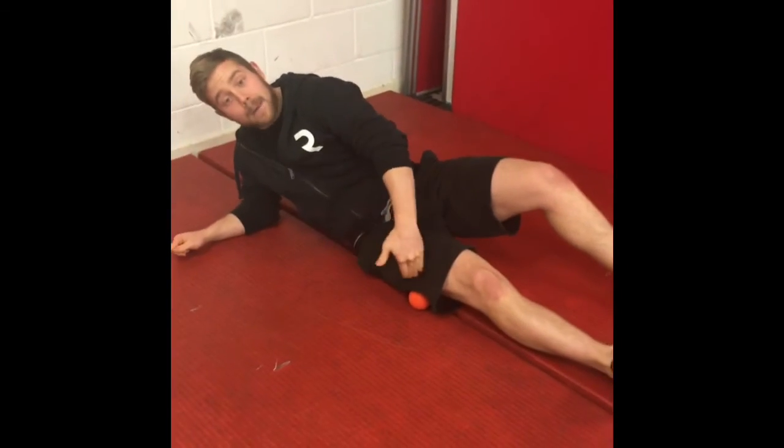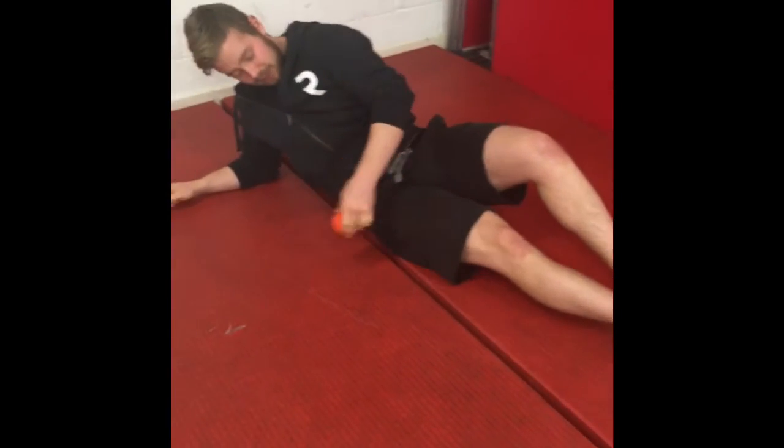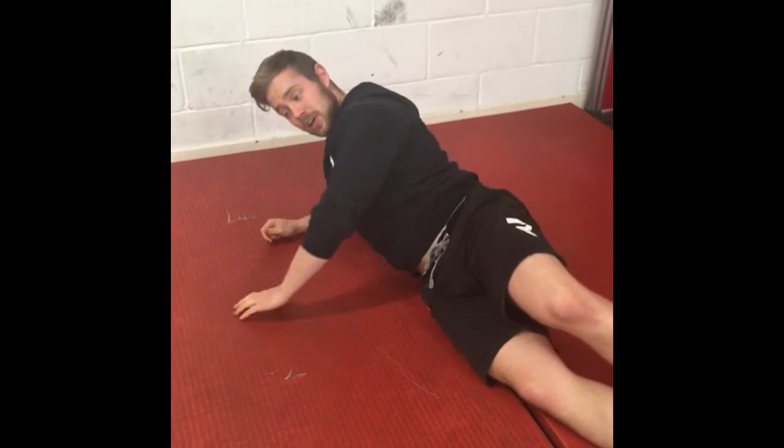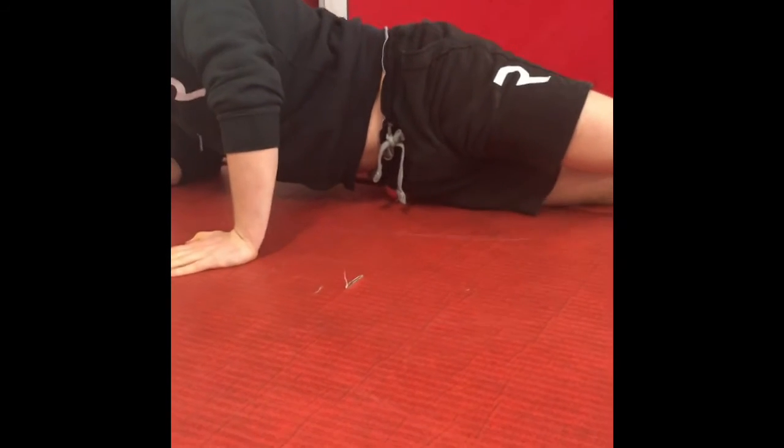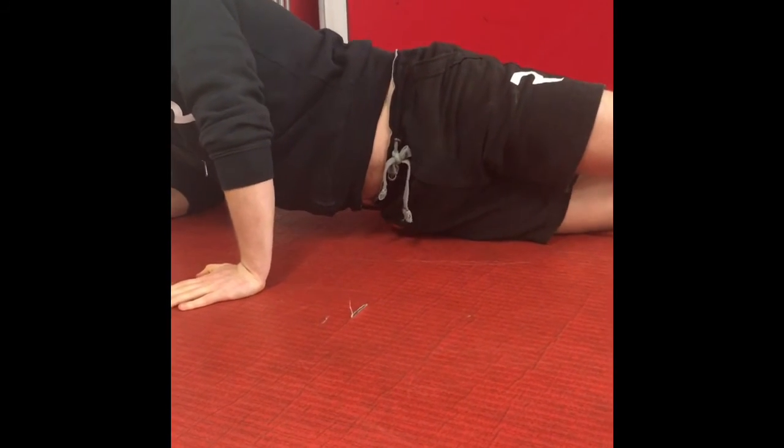I can make my way up and down that seam. When I get to the top, I can turn over a little bit and start working right around on that pocket — the TFL area. You'll soon find it just by moving the ball around there.